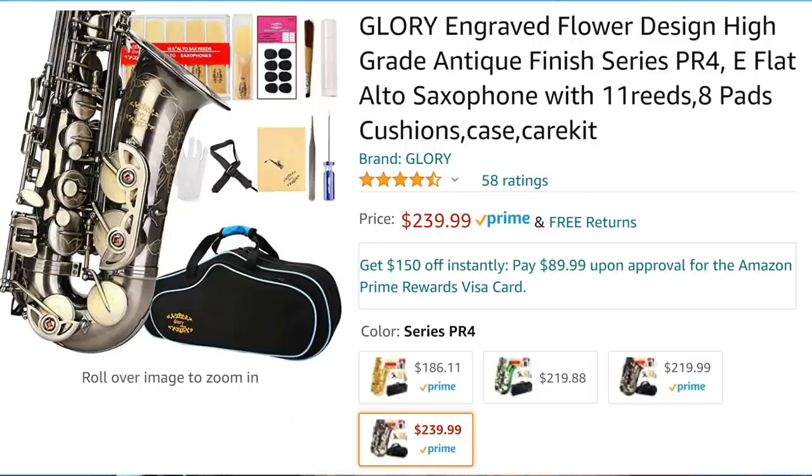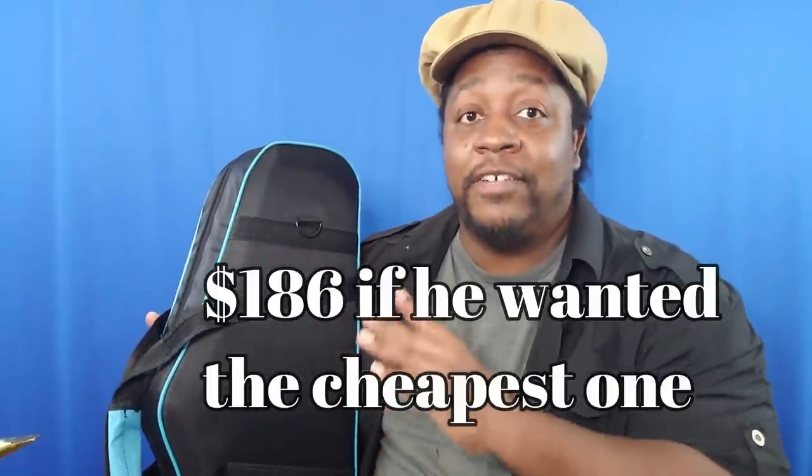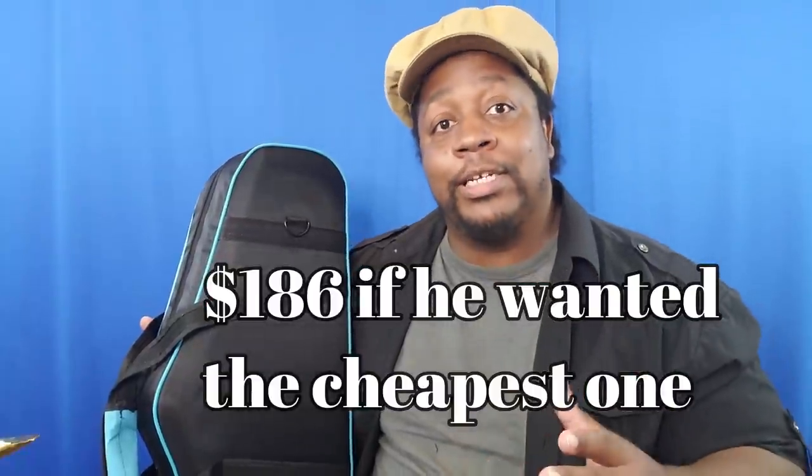He wanted the best version of the cheapest saxophone available. I'm assuming the differences are the case and the finish on the saxophone — more than likely just cosmetic at this price range. But going back to the $186 saxophone: if you open up an Amazon credit card, they give you $150, so you wind up getting a brand new saxophone for $36 and 11 cents. If I was smart, I would have bought it and sold it to this guy for $240 — the fanciest version of the cheapest saxophone — and made myself a nice profit. You can do that too.